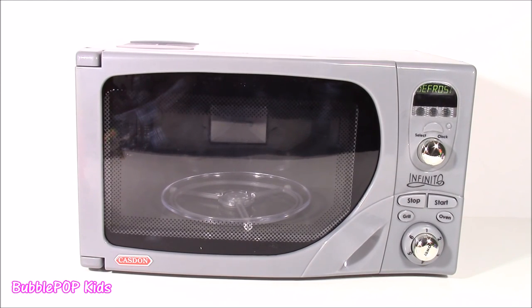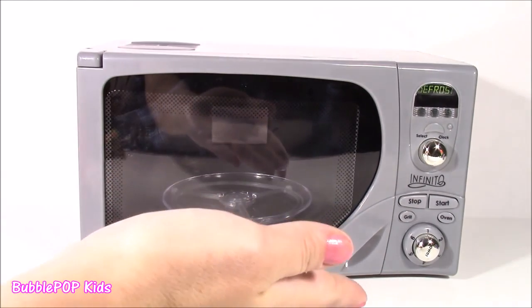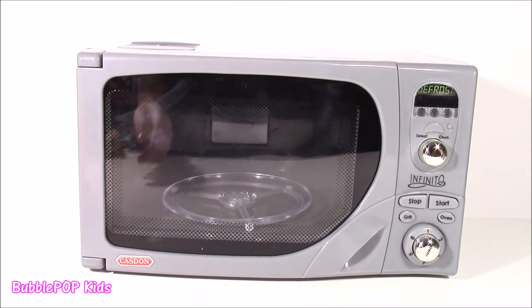We have another magical microwave, and here it is in front of me. This is my new one. It is amazing! It looks so, so real. It's just a toy, but I think it's going to give us some amazing surprises.